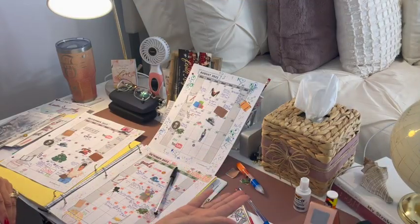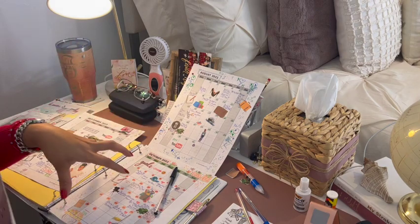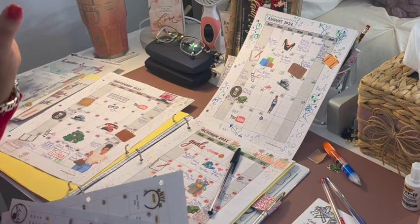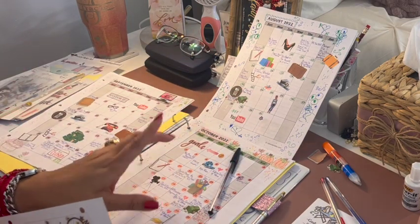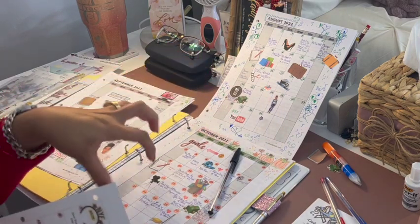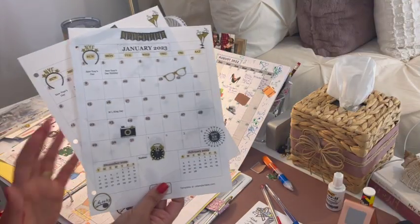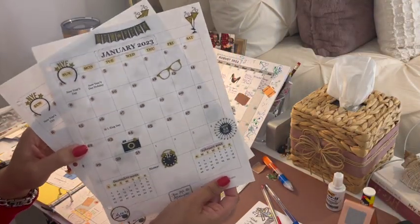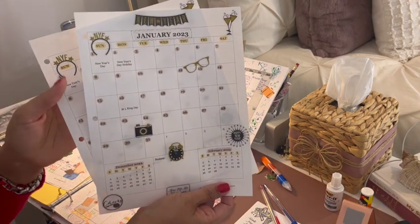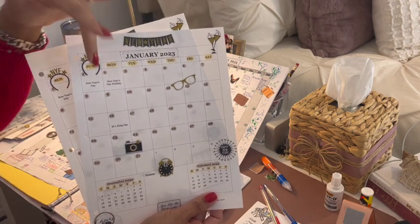Excuse my mess, but I'm back in my lab again. Right now I am transferring over my calendars and daily schedules — taking all that out for 2022 and putting in new templates for 2023. I love these templates — I print them off from the internet, just Google them. I love this layout. You can get them in portrait or landscape, and I love to make my own templates for my calendar and planner.